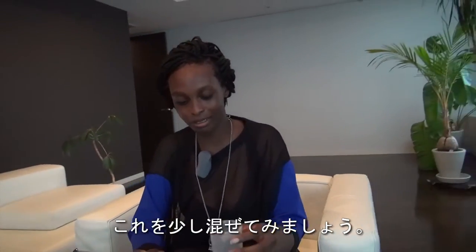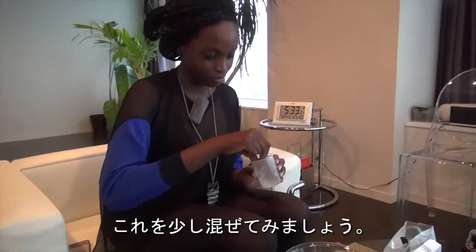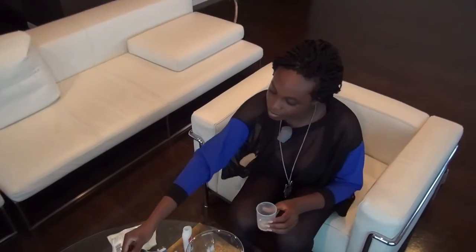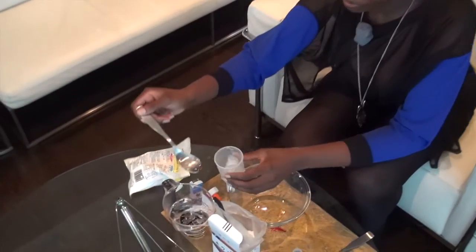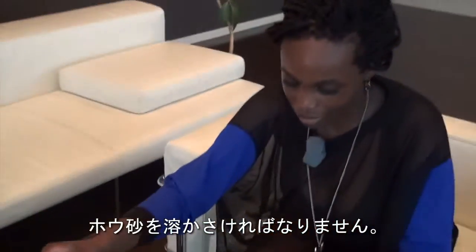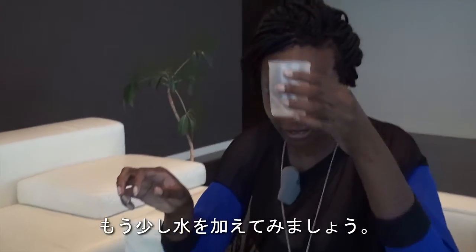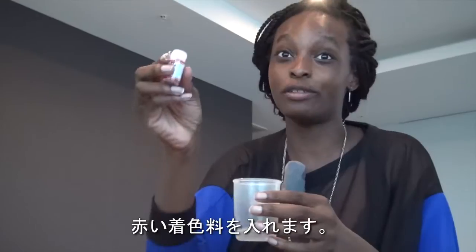I'm just going to stir this a little bit. You want the borax to dissolve, so if it's not dissolving right away just add a little bit more water. I want my ball to be red so I'm going to add some red food coloring.